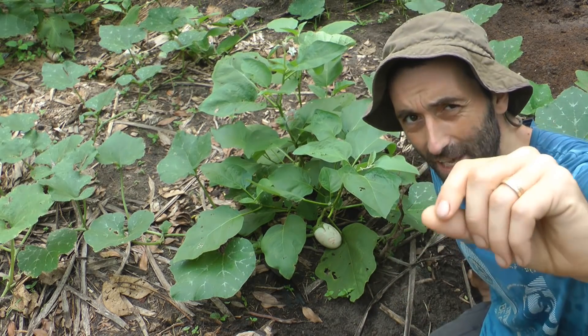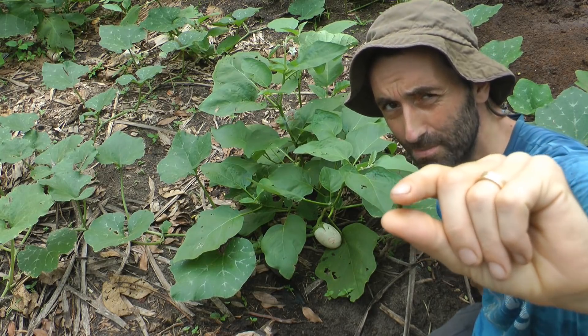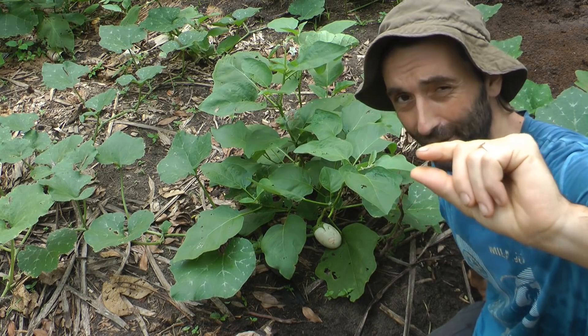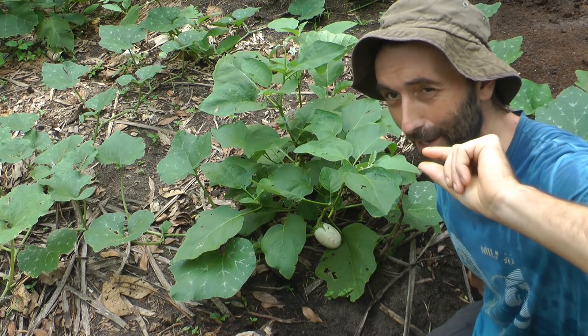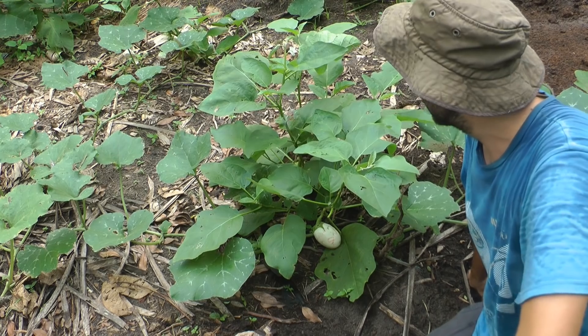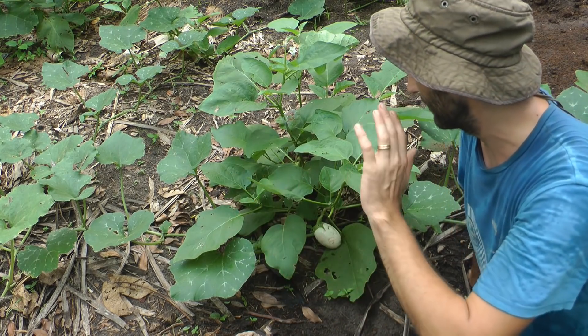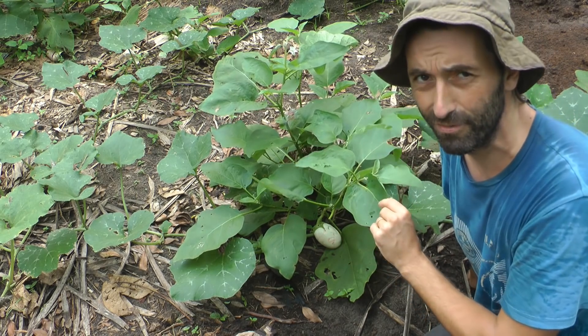There's this thing - I don't know what it's called but it's like a yellow ladybird, except this one actually eats plants. Some of you watching from India might know the common name or even the Latin name. I just ripped those plants out right away, and that showed me that they obviously liked the taste of that leaf.